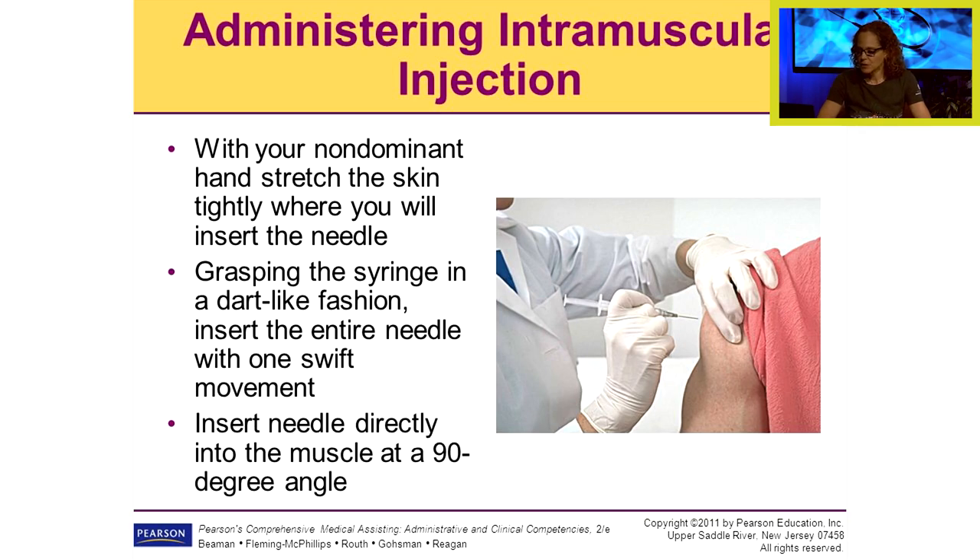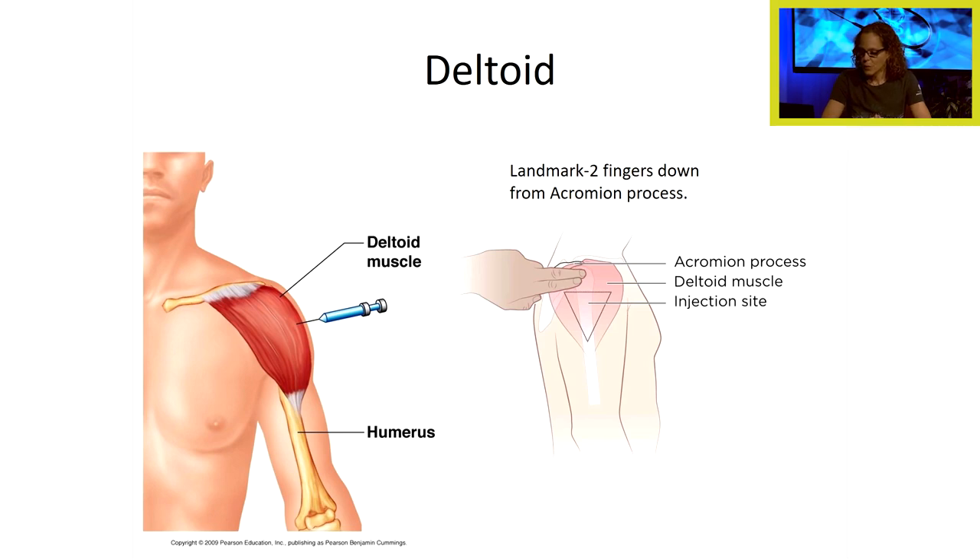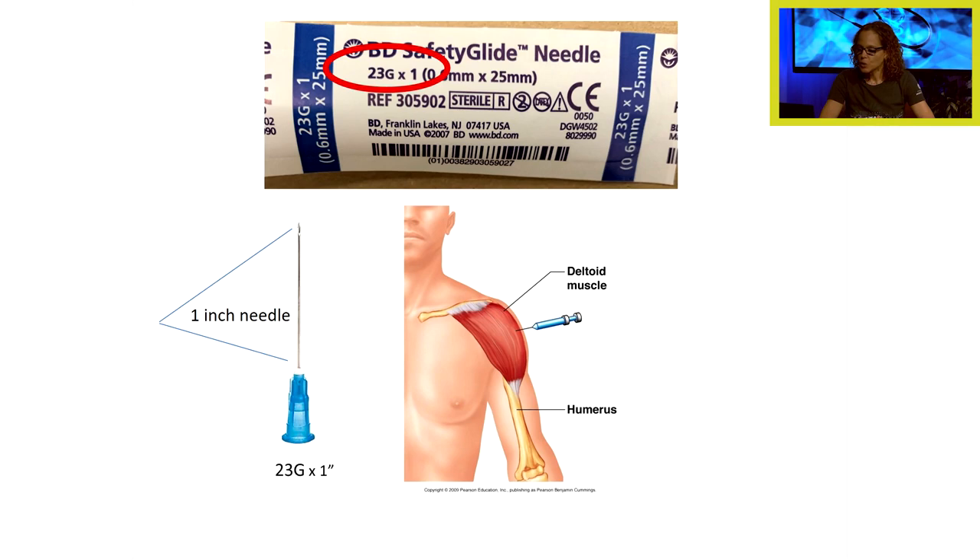For administering an intramuscular injection, use your non-dominant hand to stretch the skin tightly where you will insert the needle. Grasp the syringe in a dart-like fashion and insert the entire needle with one swift movement at a 90 degree angle directly into the muscle. For the deltoid muscle, the landmark is two finger-breadths down from the acromion process — inject in that triangular space. Many immunizations are given in the deltoid. You'll have a 23 gauge one-inch needle for deltoid injection in lab.